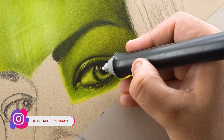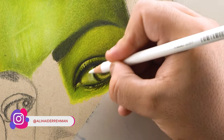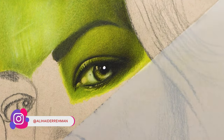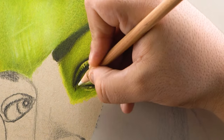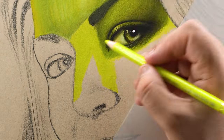I used my Mono Zero eraser to add highlights on both eyelids. You can also use an electric eraser or jelly roll pen for extra white highlights. In the end, use white 101 for the sclera — the white portion of the eye — and make sure to blend each and every layer if you see any rough overlapping or texture on the color.